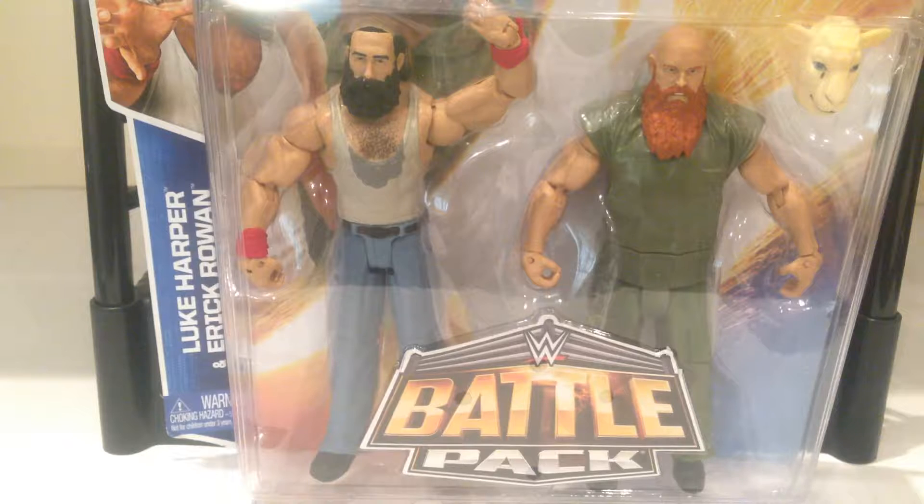A very cool set, one of those things I was excited to get at the time. Unfortunately, at the time of reviewing this, the Wyatt Family has been split up, and both of these guys are basically doing nothing, to be honest. A little bit of a shame, but still a really cool set.